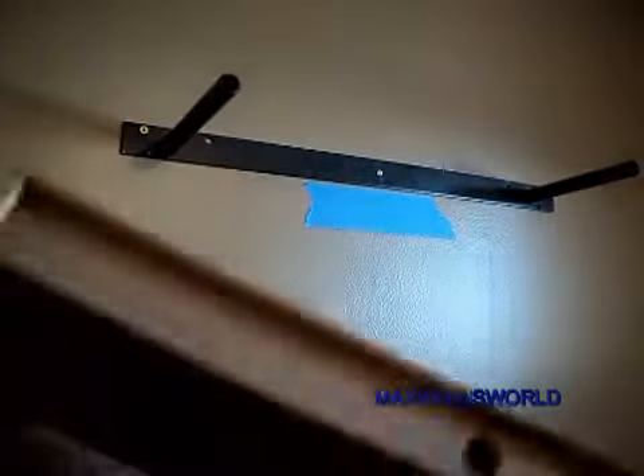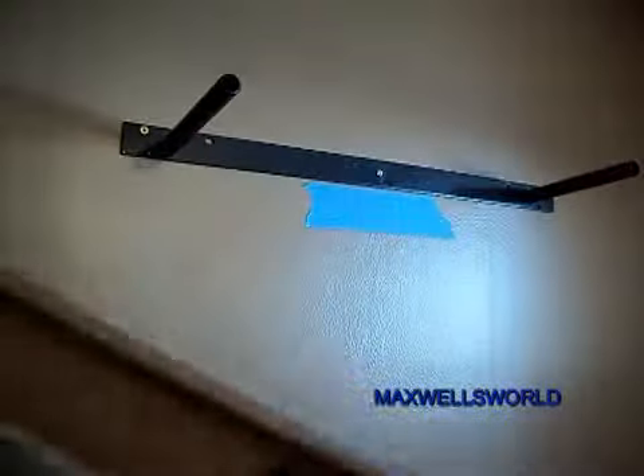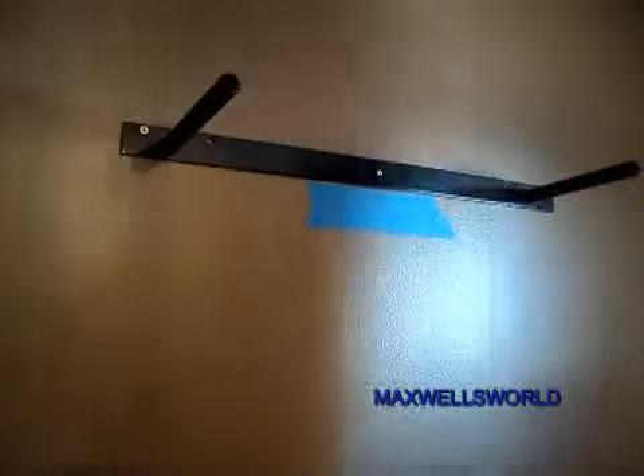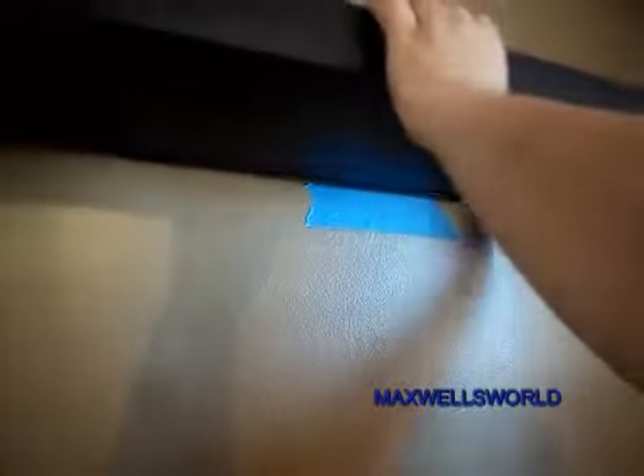Now, the shelf here has corresponding holes in each end that correspond with the little sticky-outie thingies on the bracket. So pretty much you just slide her on there just like that.